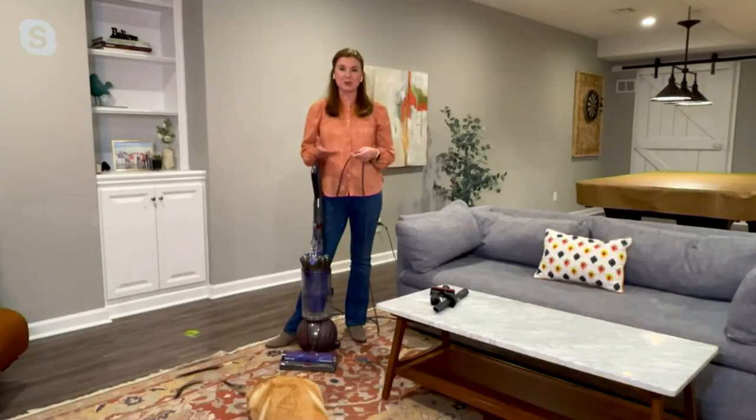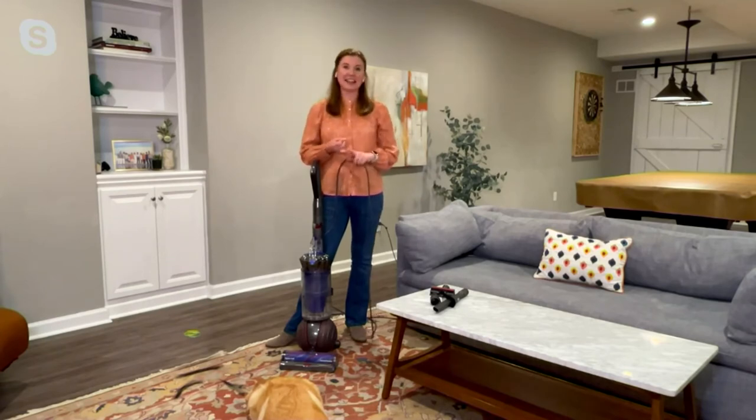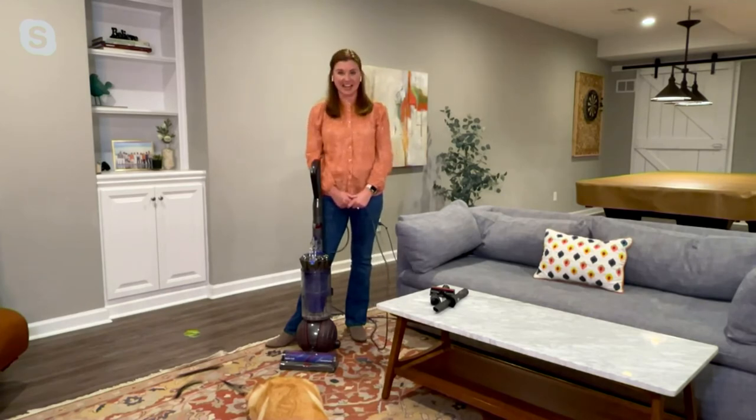If you're just tuning in, this has never been presented before and we're really excited about that. This is item B45951 — the Dyson Ball Animal 3 — with detangling technology, lots of power, and whole machine filtration. At QVC it's $399.99 with free shipping and handling. You're getting two tools and four easy payments. Get it home for $100, try it, and see if it makes a difference.